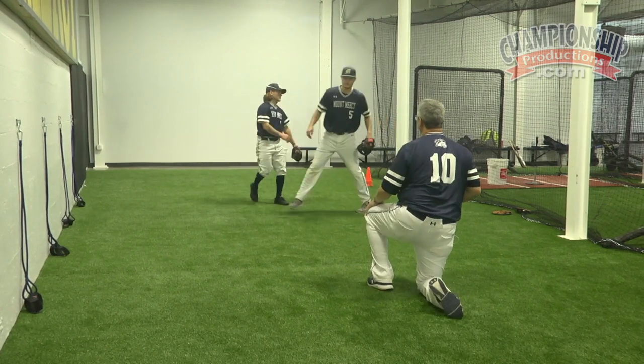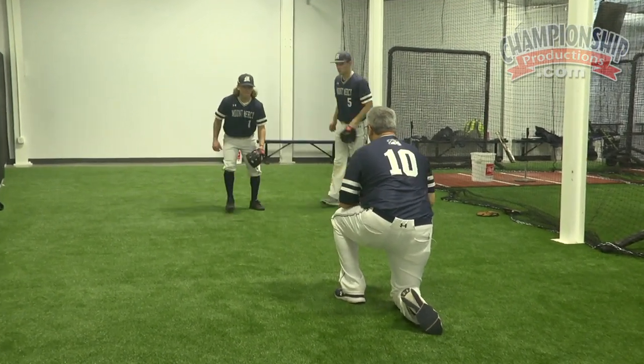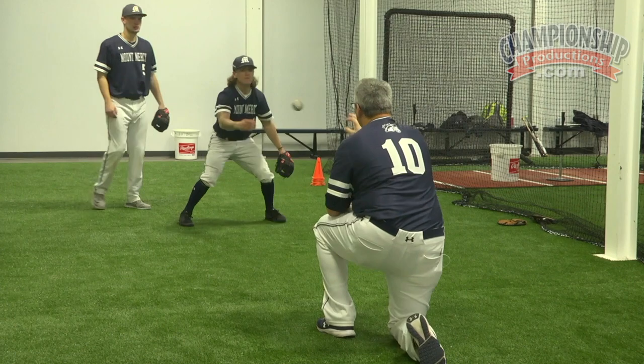Let's do three in a row with you, Colin, let's do three in a row. Still feeling it out front. Let's do that one more time.